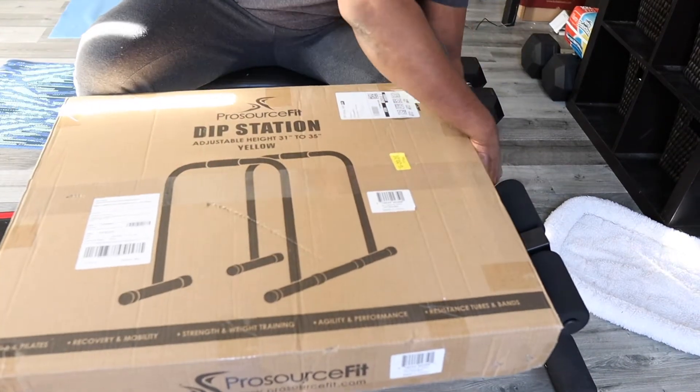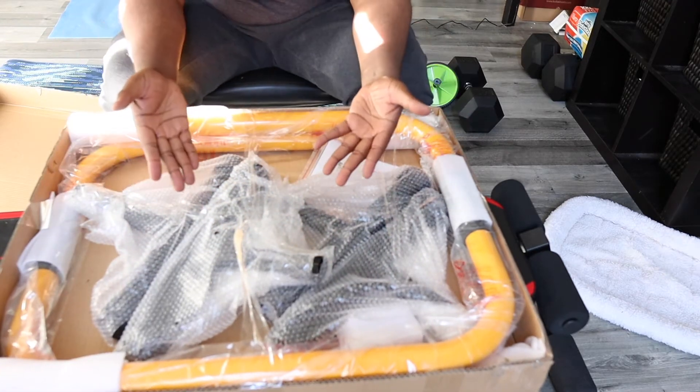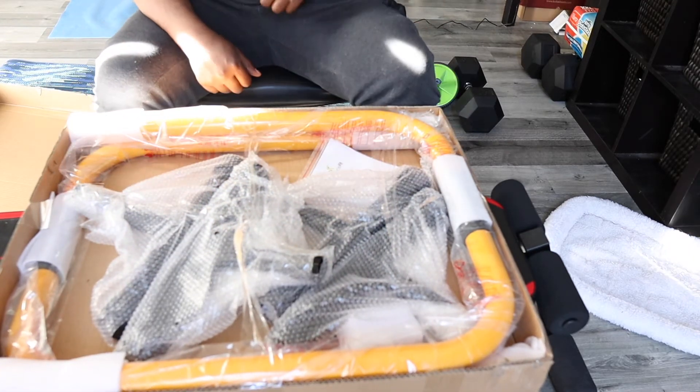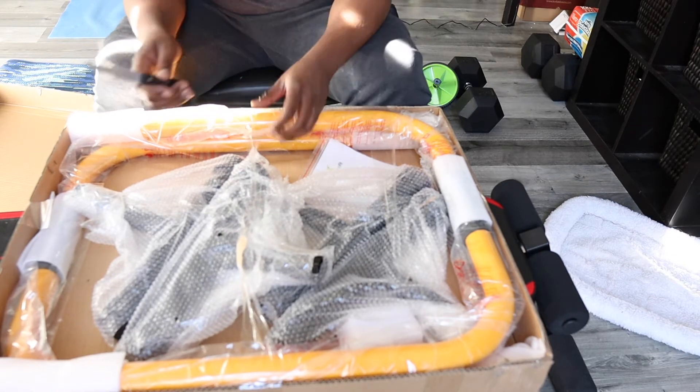As I opened the box, the first thing that I thought is, wow, this is well organized. It doesn't seem like it'd be tough to assemble — it's not in a thousand pieces like you bought this from Ikea.